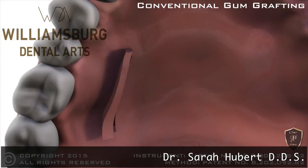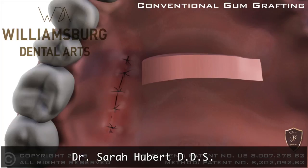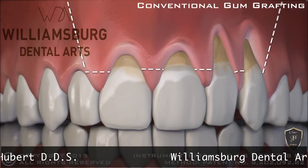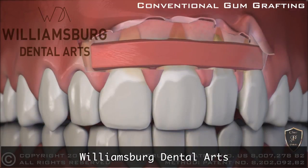Before, conventional gum grafting required cutting tissue from the roof of the mouth. The gum is then cut over the area of the recession and lifted. The tissue from the palate is placed over the recessions.